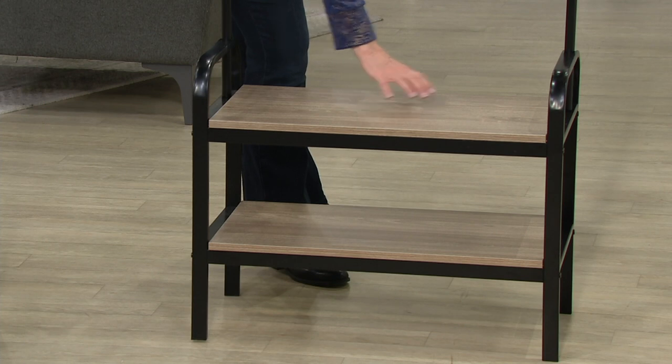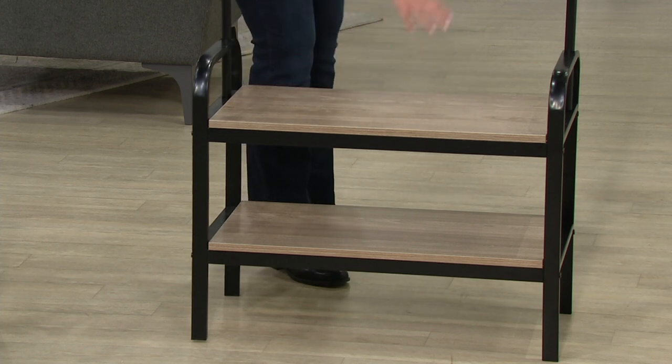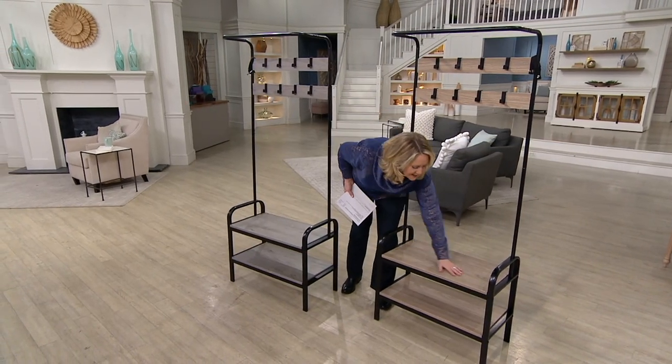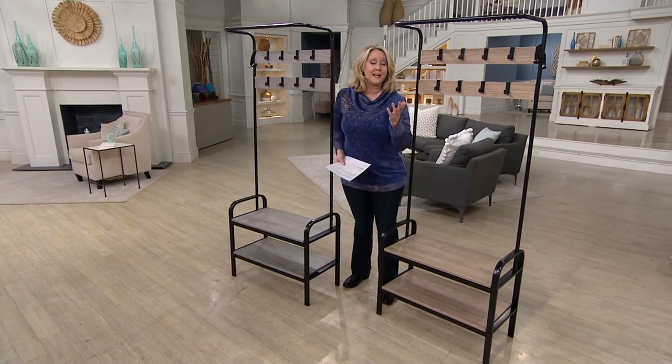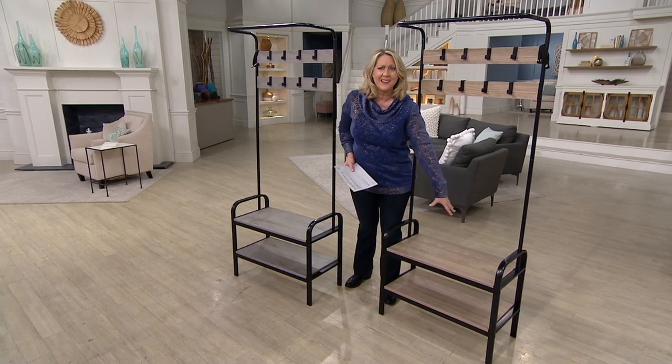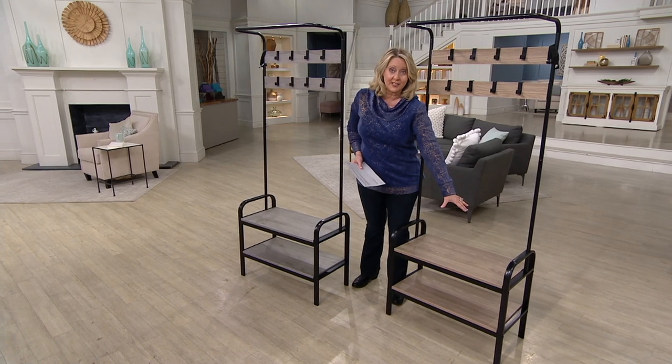On the depth from front to back, it's 13 and a half inches. This is actually easily cleaned — when we were talking about throwing the shoes on there, you can tell it's the kind you can just wipe off. Even if the shoes had snow or wetness on them, it's not going to hurt this.